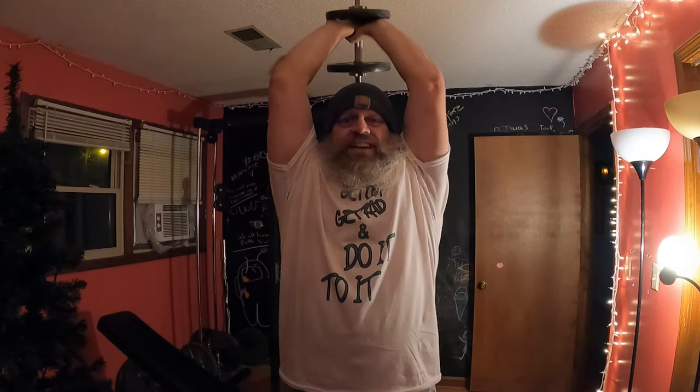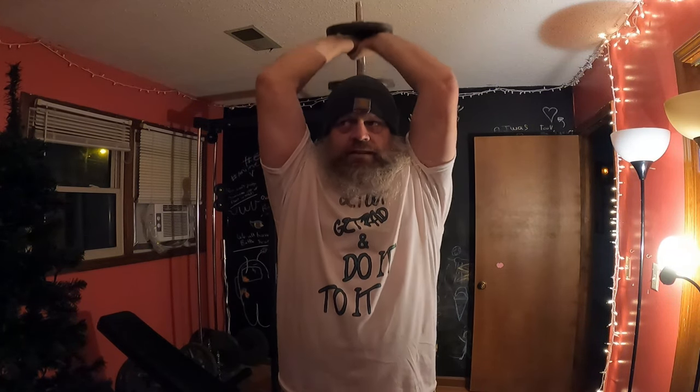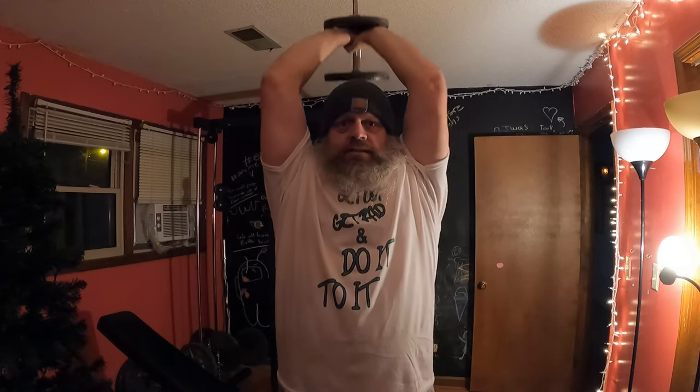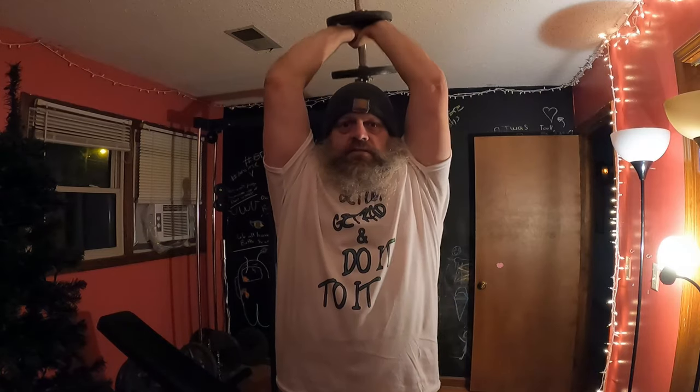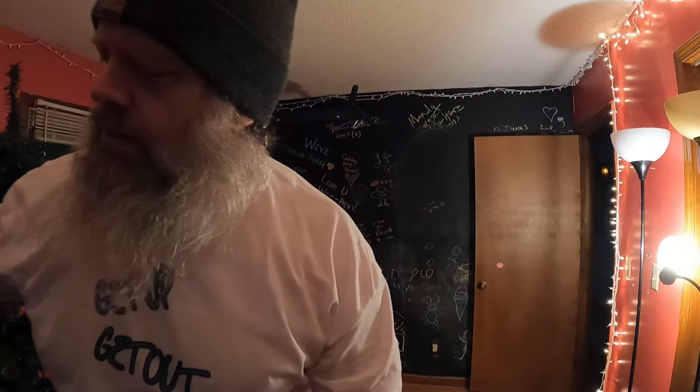Three, four, five, six, seven, eight, nine, ten, eleven, twelve, thirteen, fourteen, fifteen — and then bring it around as easy as you can. Why did I do so many? Well, it was kind of light, and plus like I said, that's one of my favorite movements ever.